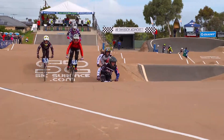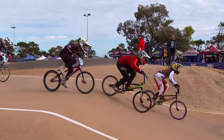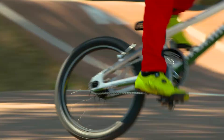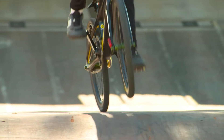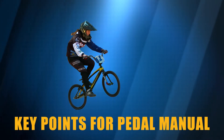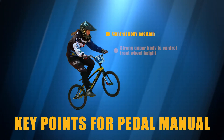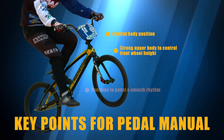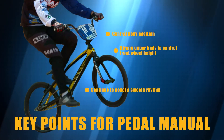A pedal manual is another advanced skill option to gain further speed from the jump. Some key things to remember when pedal manualing are: central body position for greater balance, strong upper body to control the front wheel height for a consistent execution, and your legs continue to pedal a smooth rhythm.